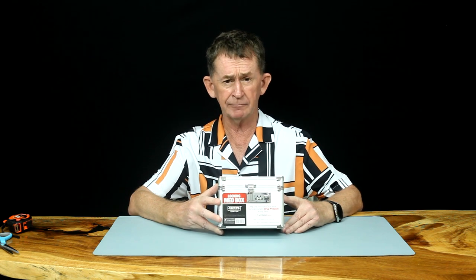Hello and welcome back to Boopolo channel. My name is Pascal. Today I am going to do a review of a Vault medicine box. It's with a combination lock on it. They come in four colours. I'm going to show you how to set the combination on it in one moment and we will measure it.